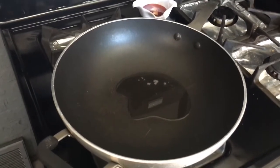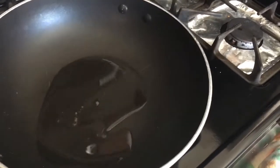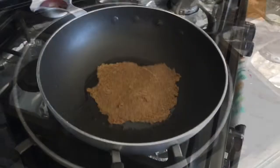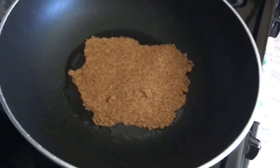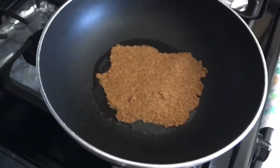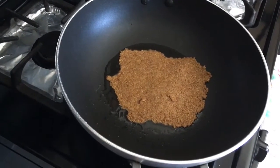In my pan I have some coconut oil, got that all heated up, and we're just going to go ahead and fry this for a couple of minutes. As you can see, mine's not the prettiest, but that's fine — I'm just going to roll it up with a few toppings in there.